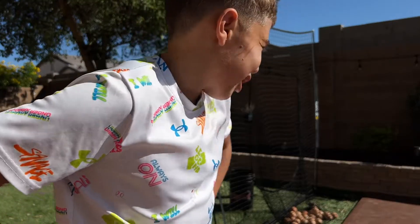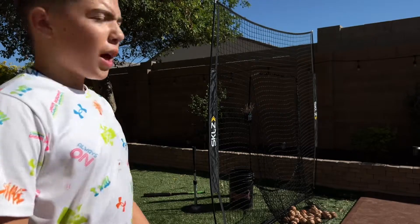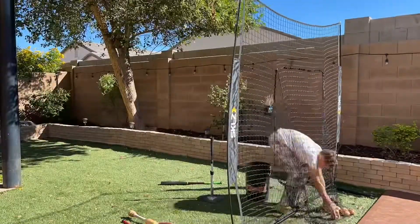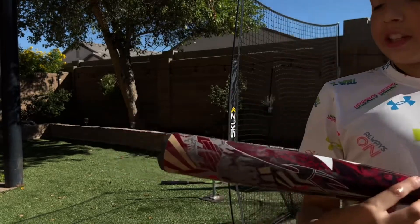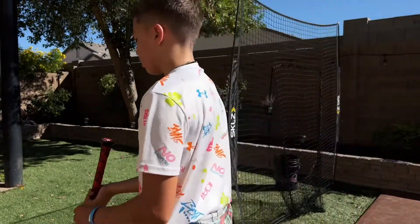I'm going to try and hit lefty — I am not a lefty, but for entertainment purposes. I'll be able to hit it but yeah, I'm going to pick these balls up. All right, hitting lefty — I'm gonna use the DeMarini again, Voodoo, 32 inch.